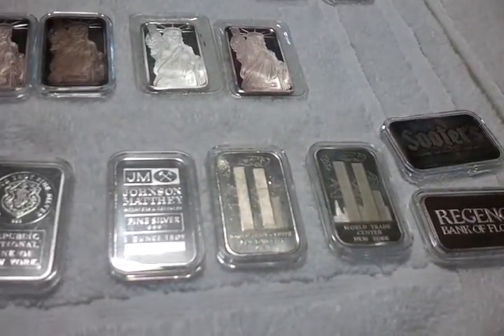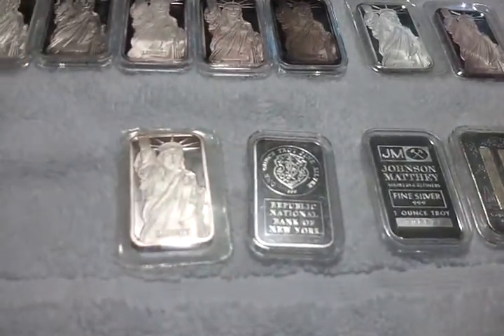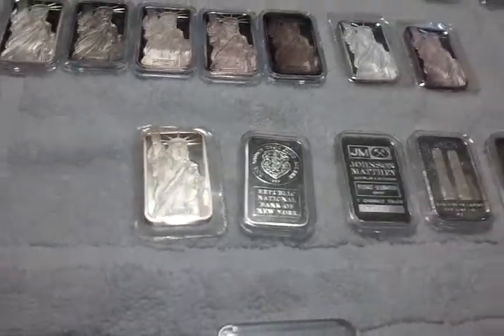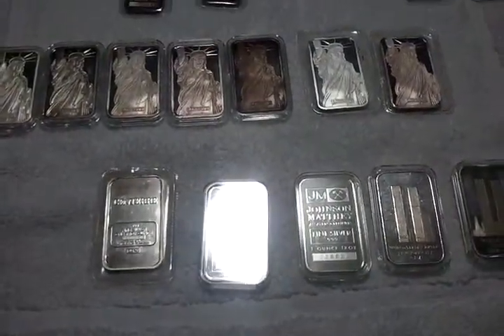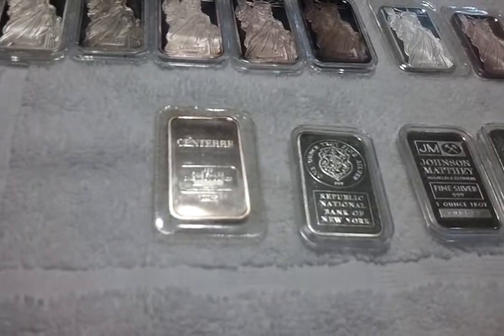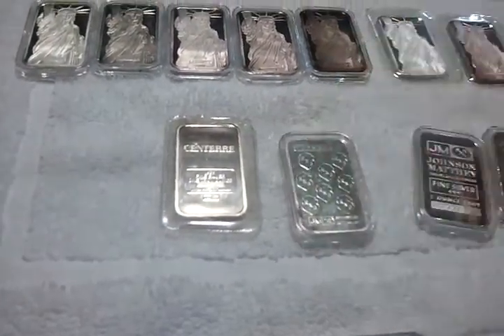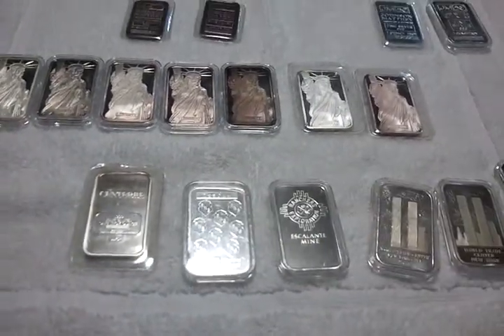Some World Trade Center bars. This one here's a Century. Rancher's Exploration.